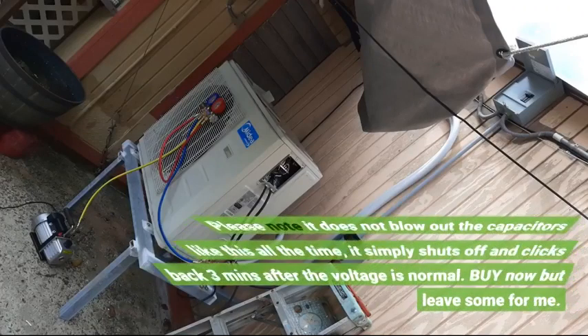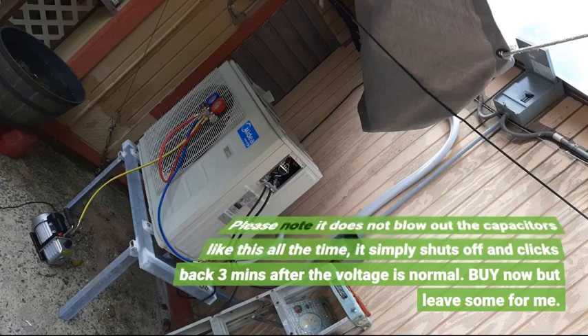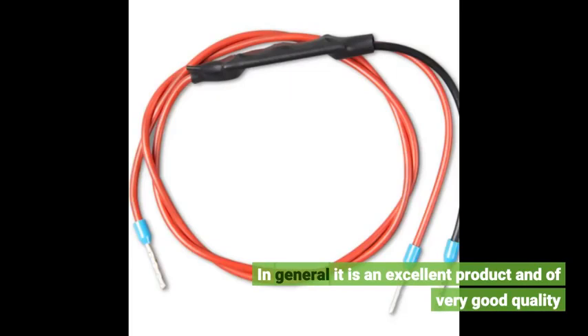Please note it does not blow out the capacitors like this all the time — it simply shuts off and clicks back 3 minutes after the voltage is normal. Buy now, but leave some for me! In general, it is an excellent product and very good quality.